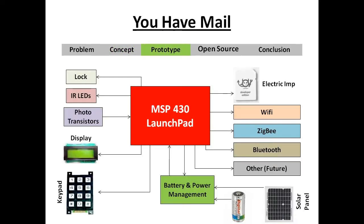The initial prototype will be built with an MSP430 Launchpad, which will consist of a lock for unlocking the postbox, infrared LEDs and photosensors for sensing mail and packages, an optional display, numeric keypad, battery and power management unit for the solar panel and battery, an Electric Imp unit for WiFi communication and WiFi setup, as well as a WiFi and Bluetooth module for future expansion.